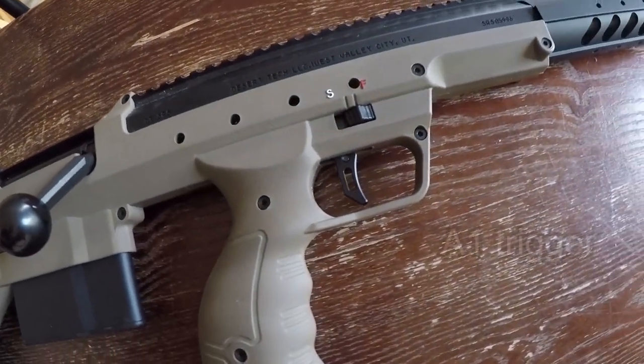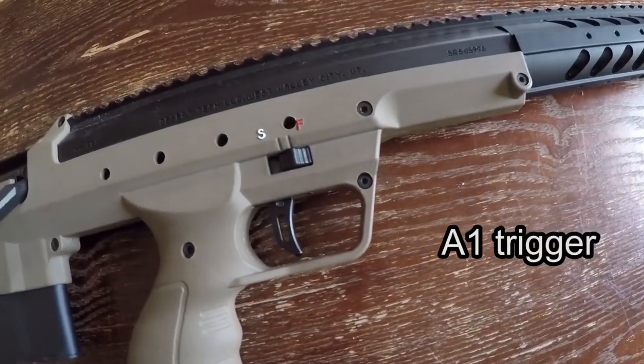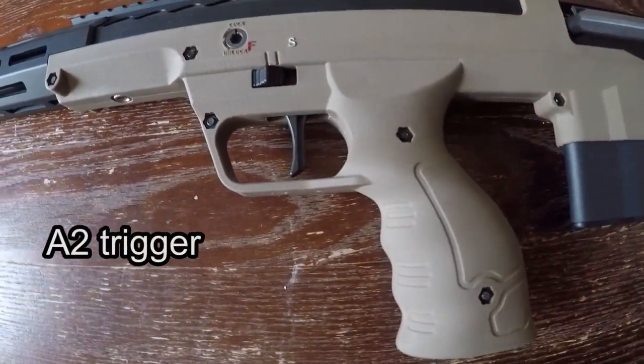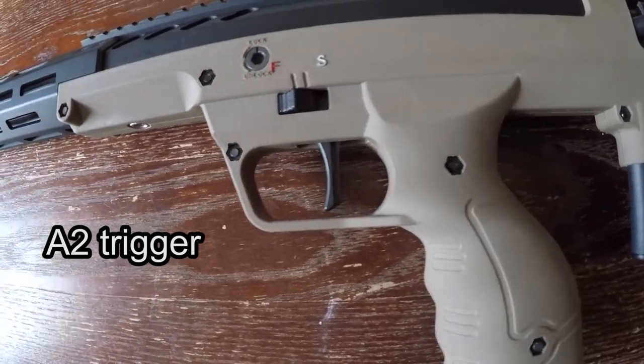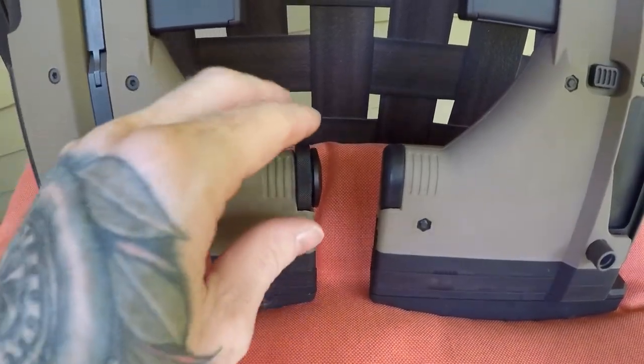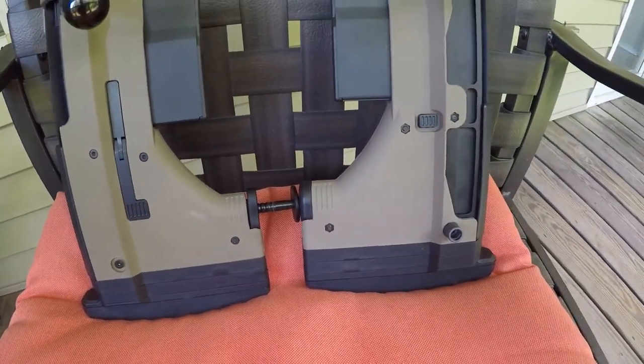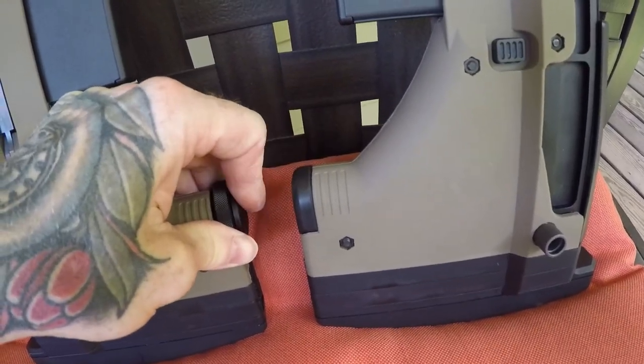The triggers are different. I actually like the A1 trigger more — it has a CNC skeletonized look — whereas the A2 is a straight blade style and appears to be polymer. The A1 has a monopod that's pretty useless but a neat feature. However, I think Silverback realized it wasn't sought after, so they removed it on the A2, with the option to add one if desired.